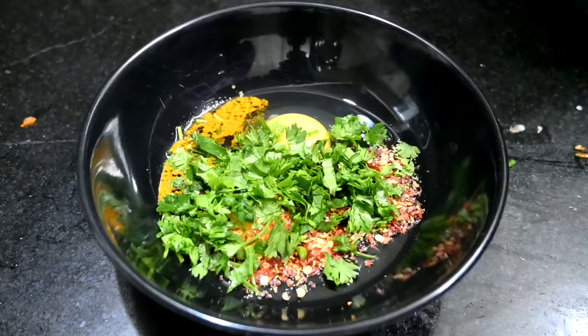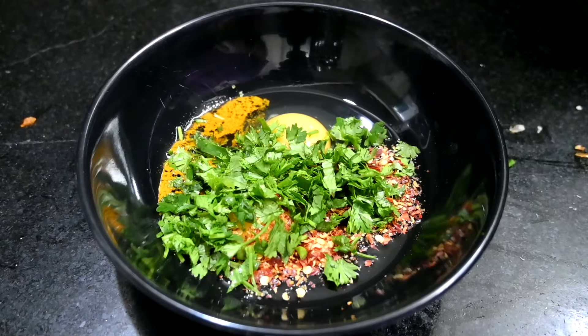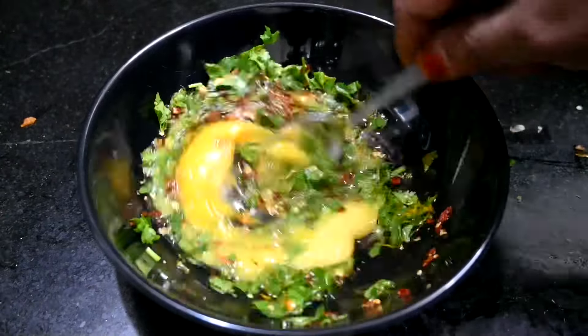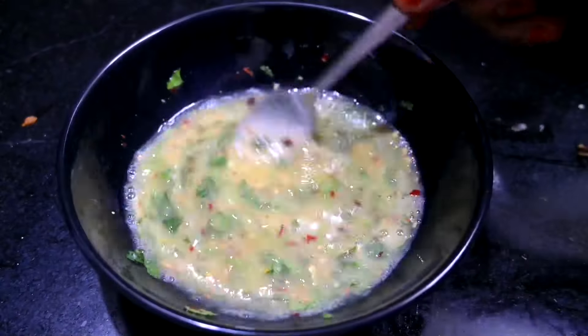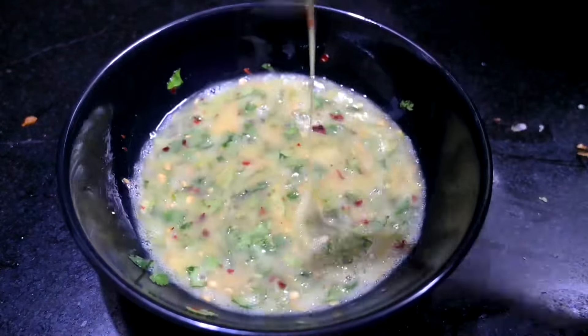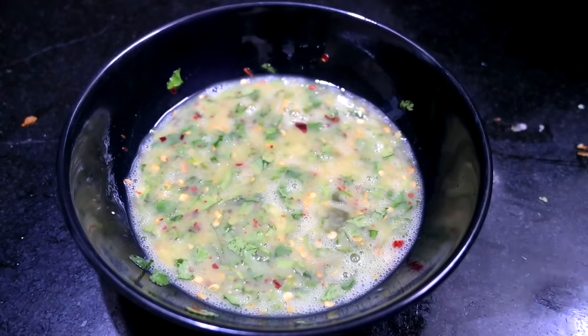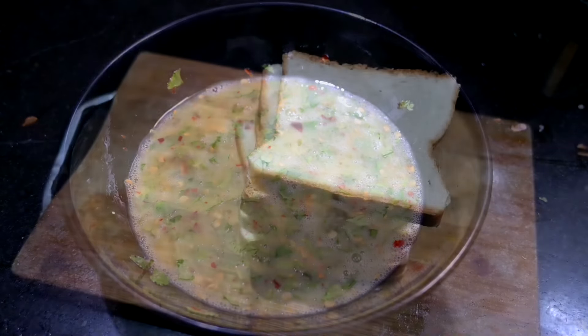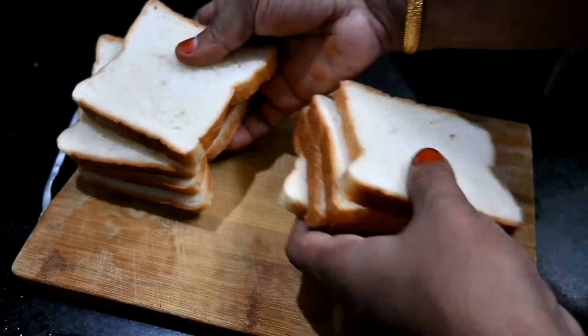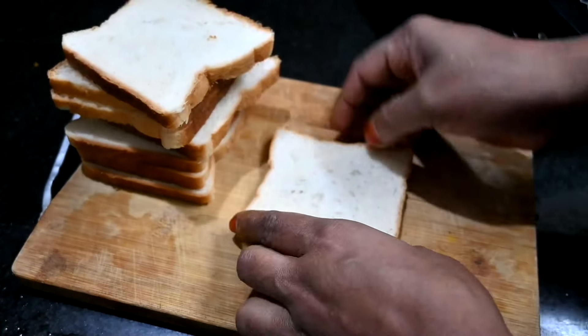Now add the whole plate to the top. I have made a bread slice — cut the bread slices.